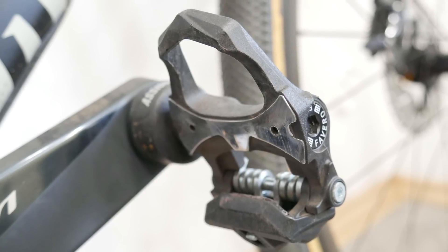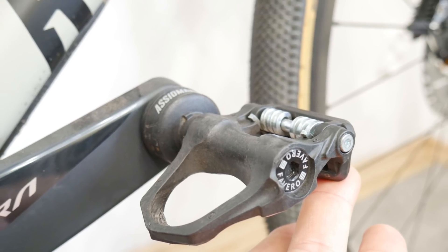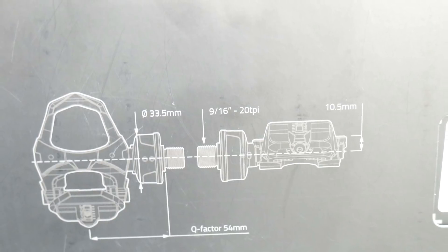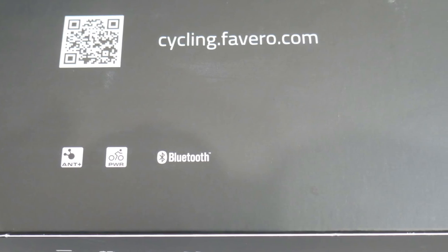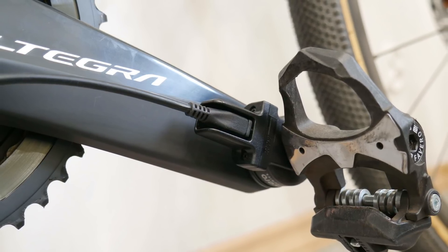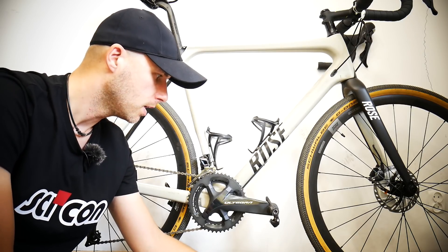No problems — waterproof, moisture-proof, kind of bulletproof. I was using these for mountain biking too when I was just checking my power, since I don't have a power meter on my mountain bikes. You can easily swap the pedals between different bikes, which is awesome. The sensor on each pedal weighs around 16 grams — super light. This is a very good product, and I got it for free from Favero, but it is genuinely great — very well made and well thought out, ready for lots of miles of training.